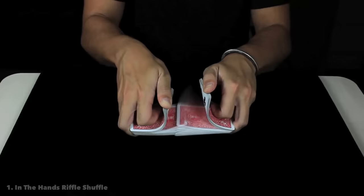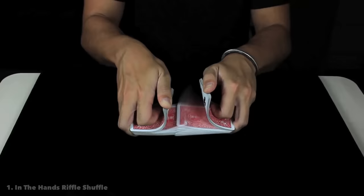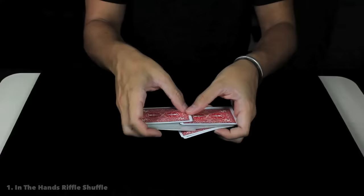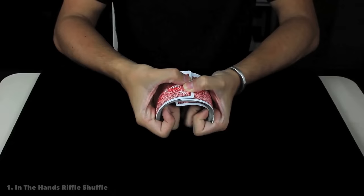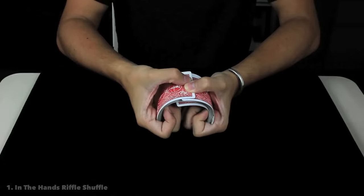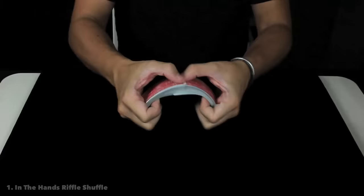It's important how the index finger is bending the packet, just helping and allowing the thumbs to execute the riffle action. So the index finger is super important when you are executing the riffle in-the-hands shuffle. When you are in this grip and all the cards are mixed or interlaced, you only need to do the bridge.